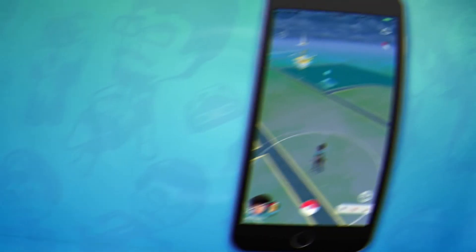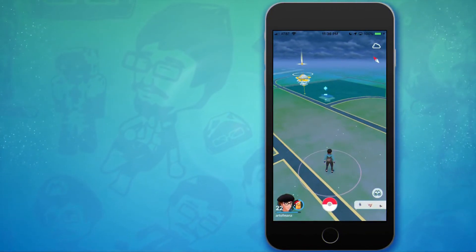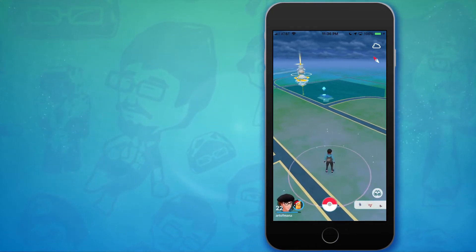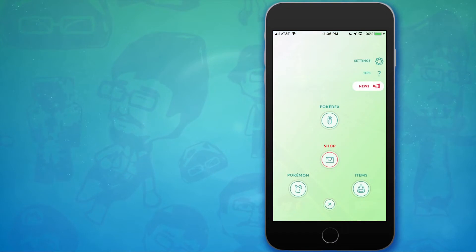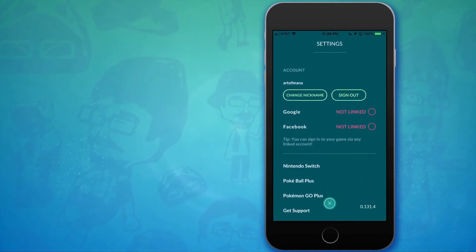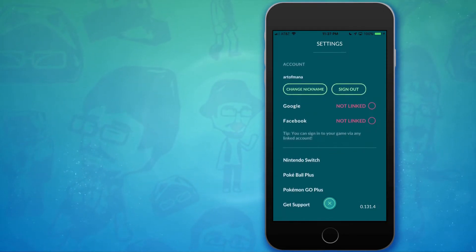Then launch Pokemon Go. Once it's all loaded up you're going to tap the Pokeball icon on the bottom and select settings in the top right. Scroll all the way down and here you will tap Pokeball Plus.